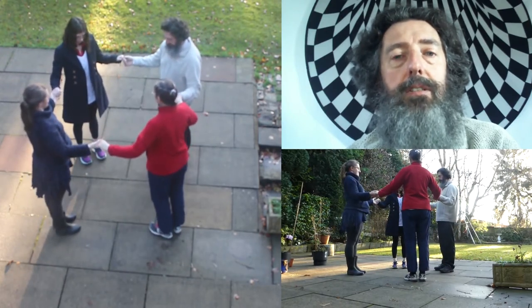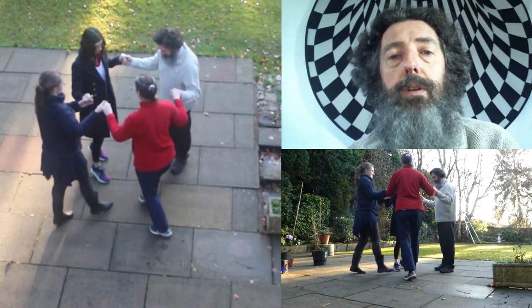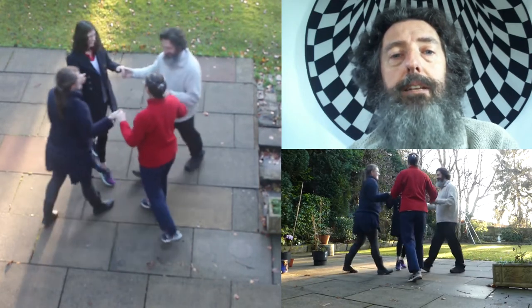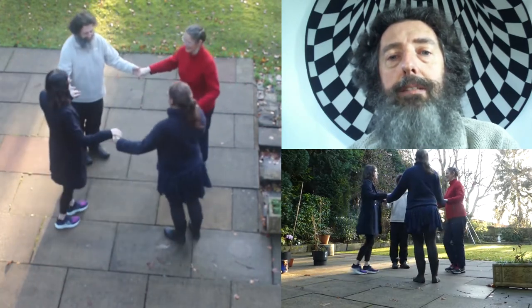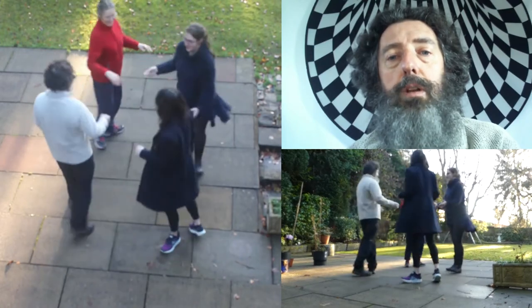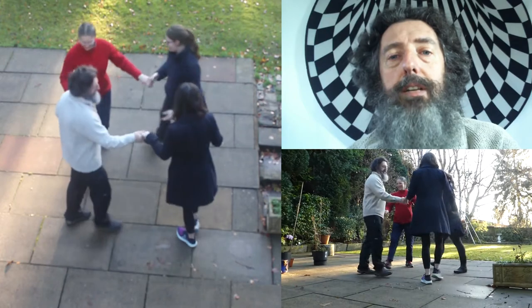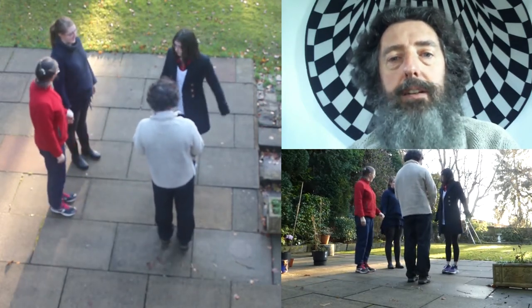In this dance you do four Petronellas. Balance in and out and spin to your right. Again, balance in and out and spin to your right. And a final one: balance in and out and spin to your right. The important bit is that you're back exactly where you started.